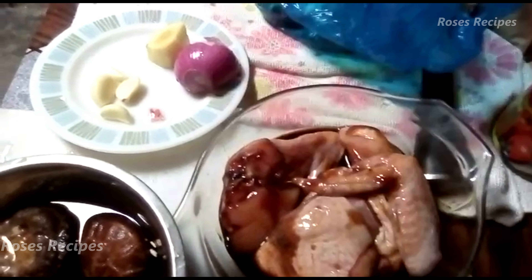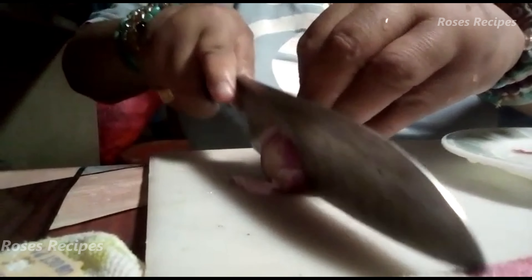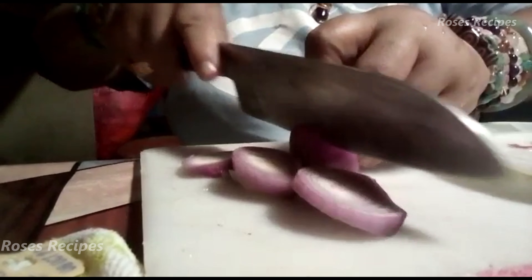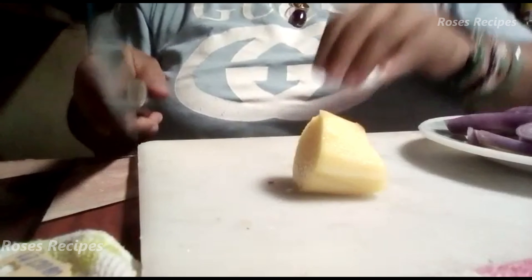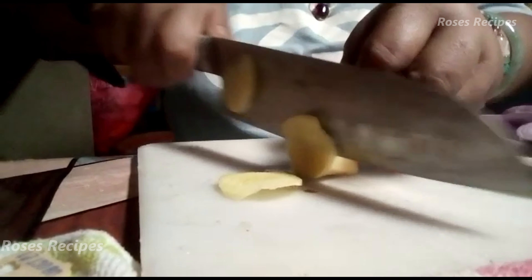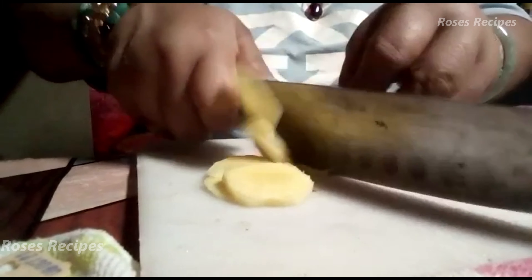So we'll start by cutting up the onion — just slice it as you would normally do. Then we'll cut the ginger. I'm using a large piece of ginger and I'm just going to slice it into large slices like this.